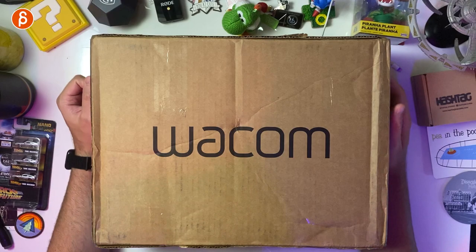Welcome back to another review. Today I'm going to take a look at two tablets from Wacom which they sent to me. Full disclosure, this is a sponsored unboxing and review, but I haven't opened this up yet, so let's get to that after the break.